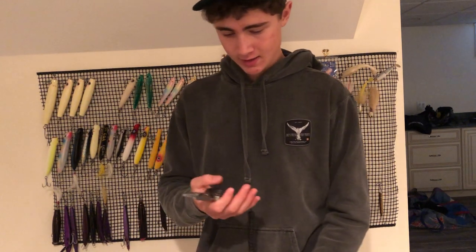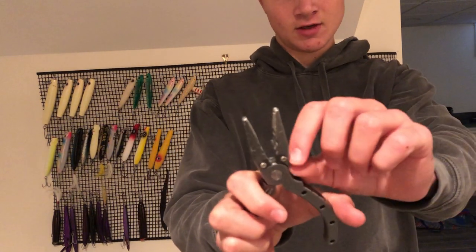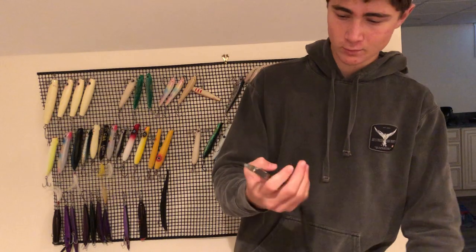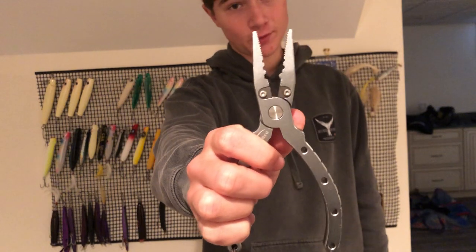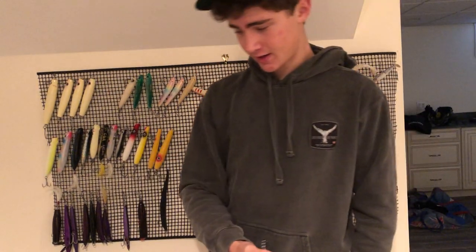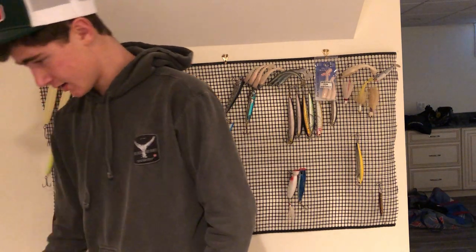I'm not a big fan of the line cutter being on the inside — I'd rather have it on the outside; I feel like it works better and breaks less. These are Danco ones and I'm not a huge fan — they've been breaking on me over time. What you do want to get: Van Stahl makes a really nice set of pliers. I don't have the money for those right now, but if you do, I would go for them.